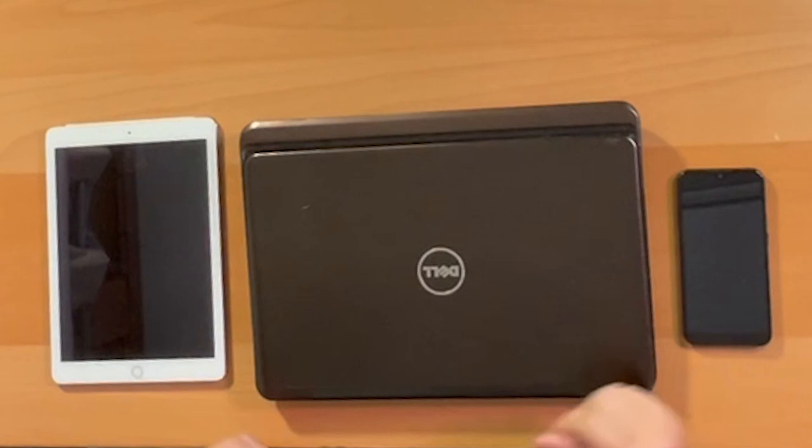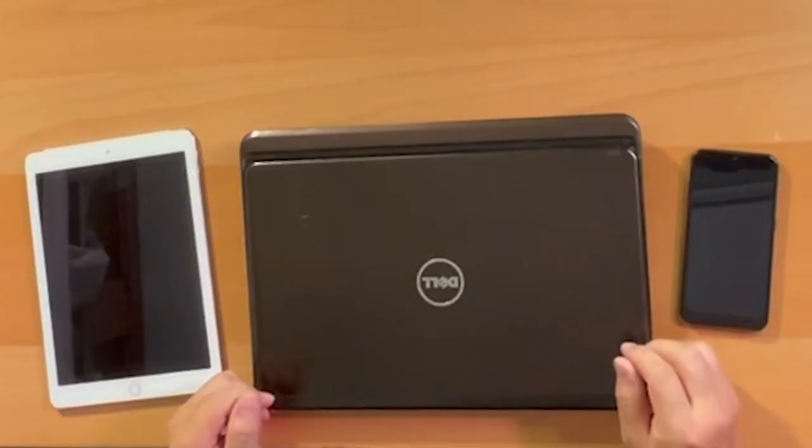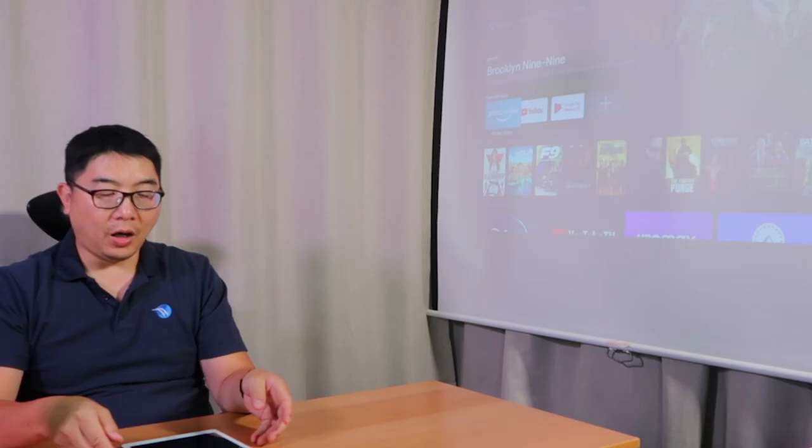So let's see how easy it is to connect from an Android phone, iPad, and a laptop. This should offer endless entertainment for you, your friends, and your family. I currently have a Samsung Galaxy A01, iPad Air 2, and a Dell laptop with Windows 10. Let's see how easy it is to connect these devices to your Nebula Capsule 2 projector.